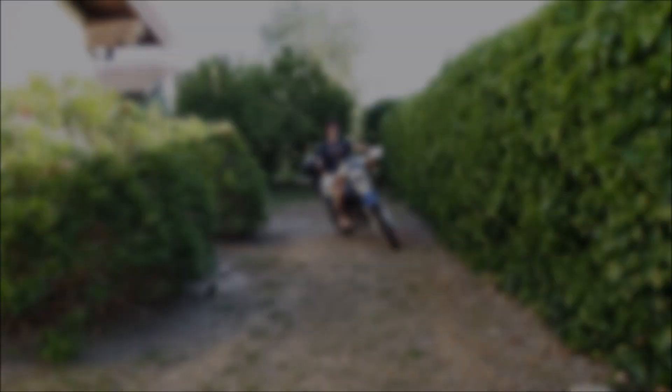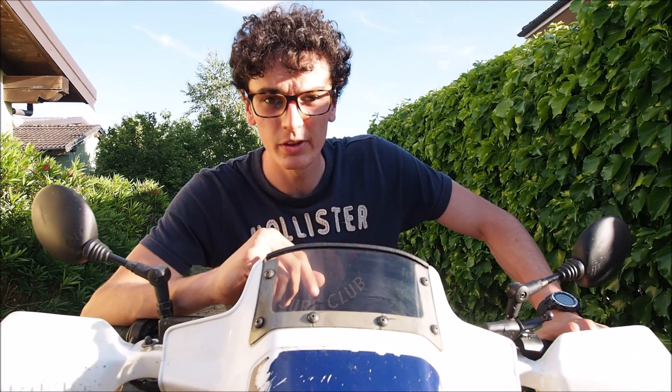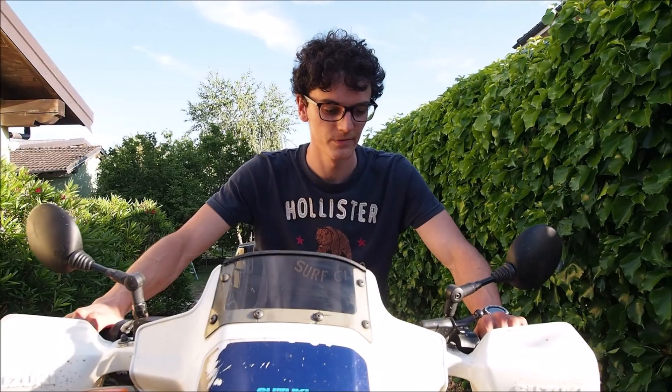If you still find it difficult to start your bike, you probably have some other kind of problem — something like carburation or ignition issues. I hope you all enjoyed this video, and as always, see you in the next one.